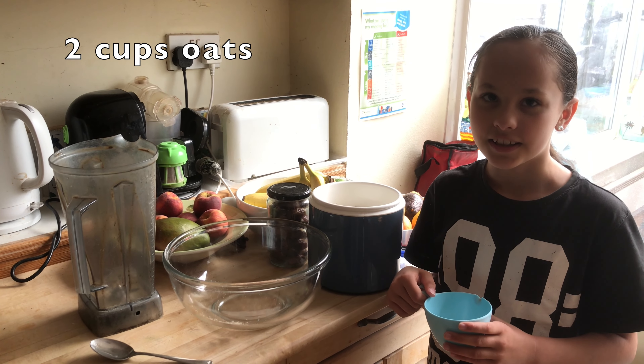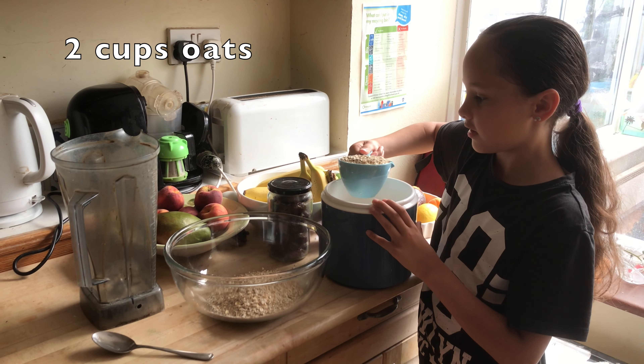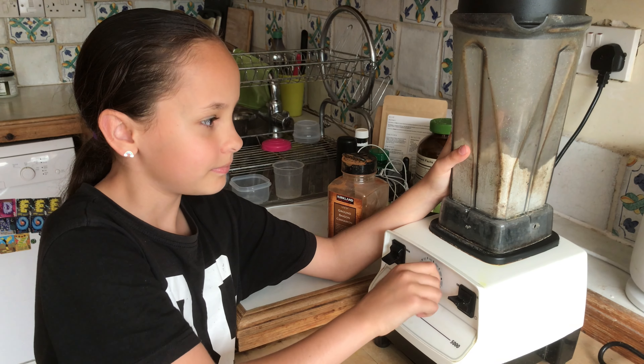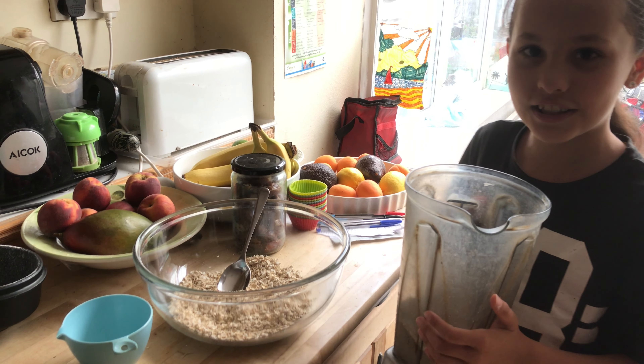For the first stage you need your blender and your bowl. Scoop out one cup of oats and put it into your bowl. Scoop out another cup of oats and put it into your blender. Blend until fine. Tip the blended oats into the bowl. Sprinkle some cinnamon into your bowl and mix together.